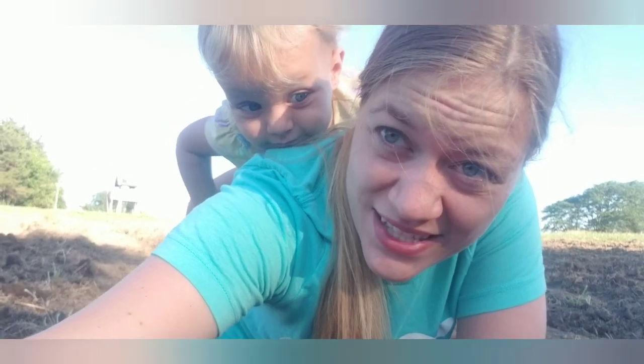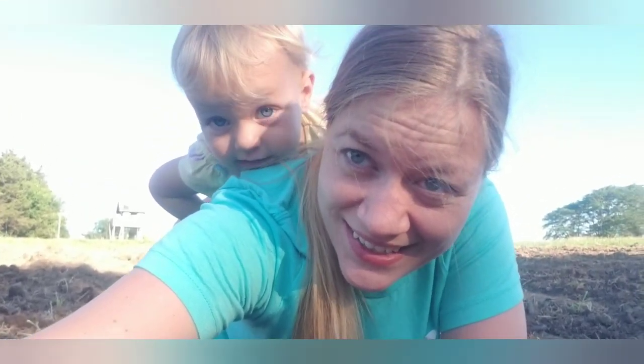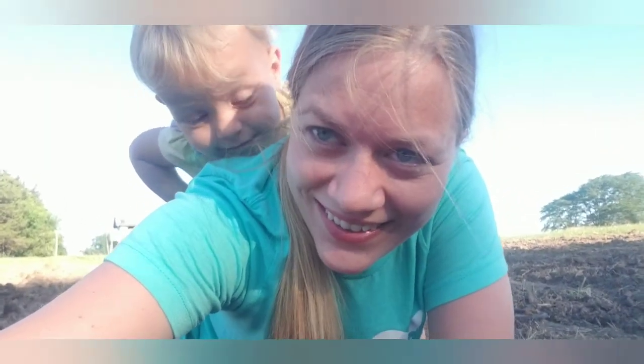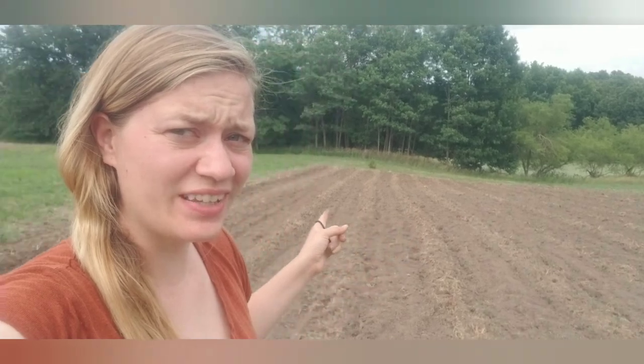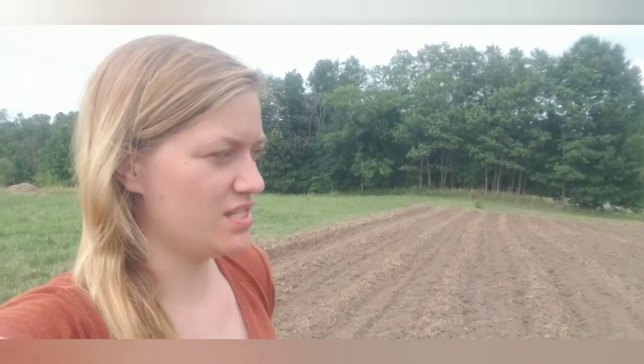Are you helping me plant strawberries, or are you getting a piggyback ride? Thanks, baby girl. All right, finally all in — I have 15 rows of about 70, so it's a little over a thousand.